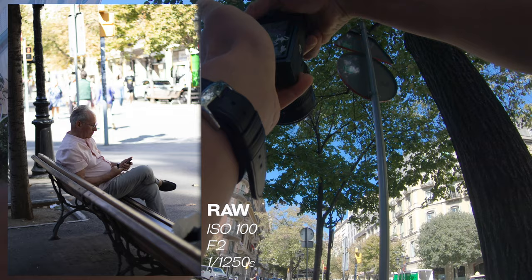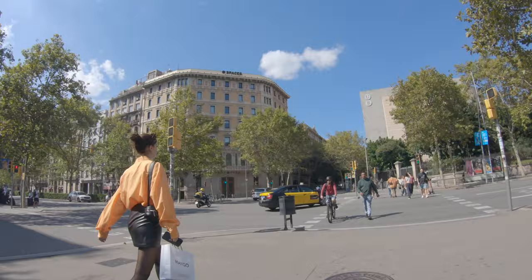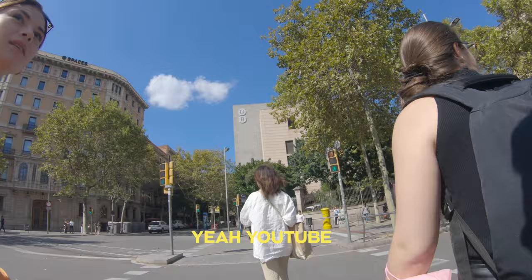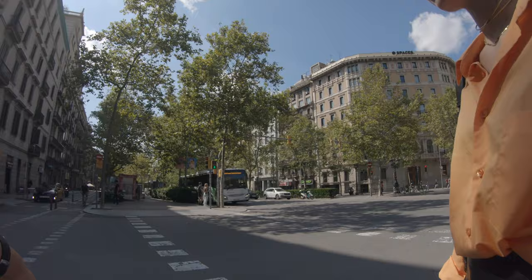Okay, what about this guy just sitting here? Sorry, I'm recording a video. I'm taking photos of people — I like your look. Do you want a photo? For a video or something? Yes, YouTube. Okay, yes. But I think it's here in the street, so we wait until the light changes. And put it here.